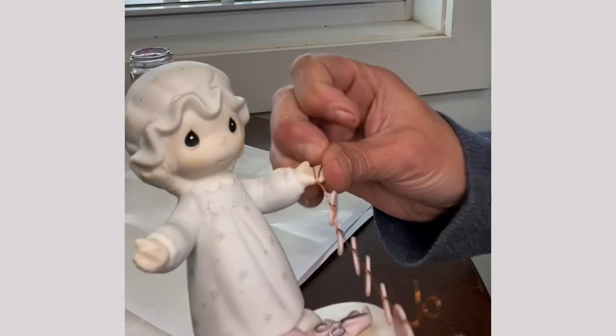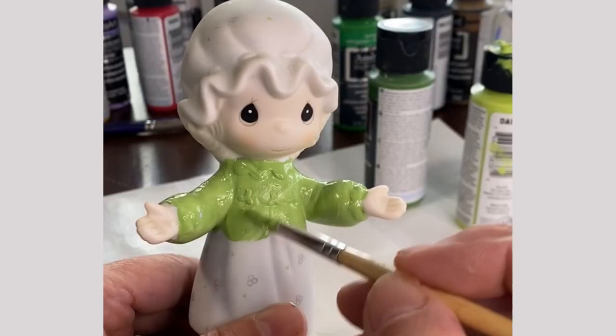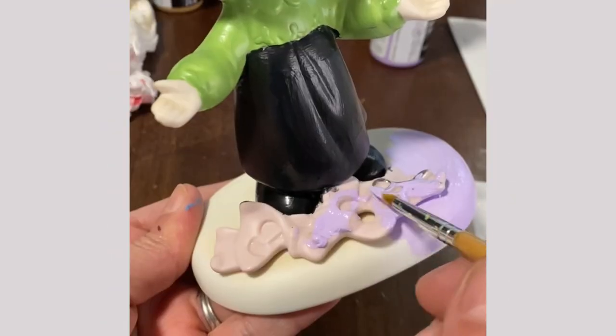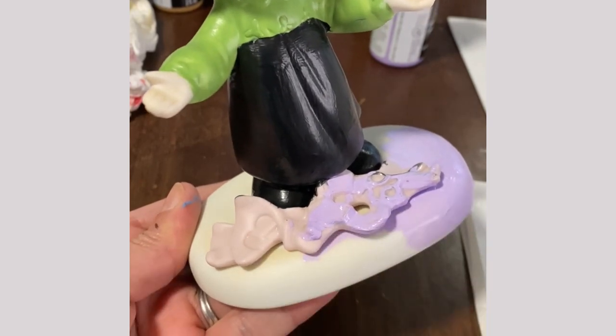First, I removed the string of hearts that's wired to her hands — we don't need that. Then I painted the top of her dress green to match Monica's shirt and the bottom blue to match her jeans. I painted the base with the perfect Friends lavender.